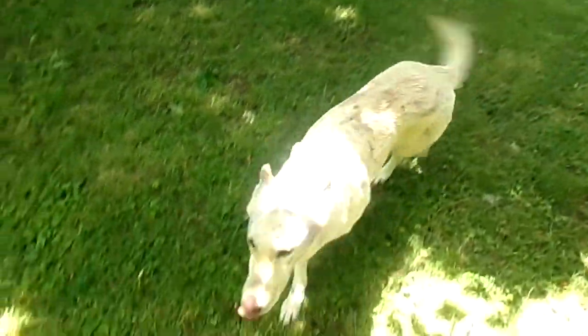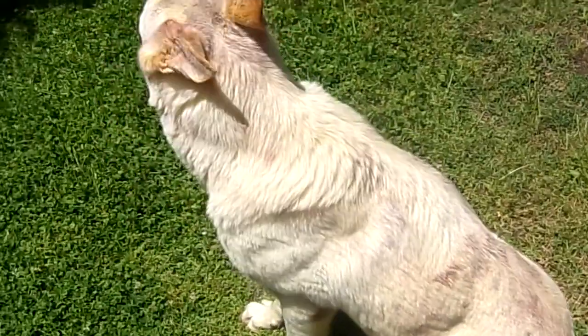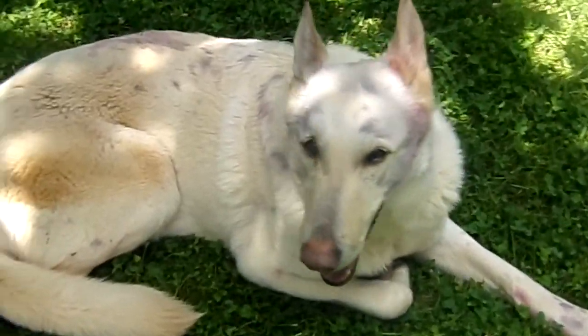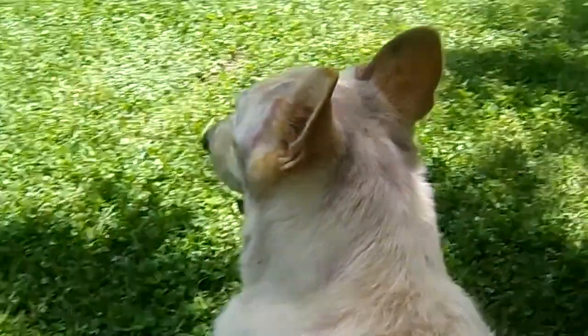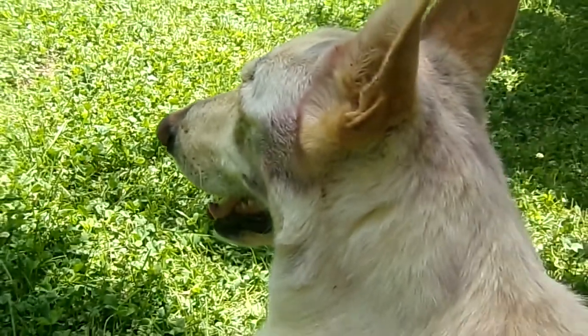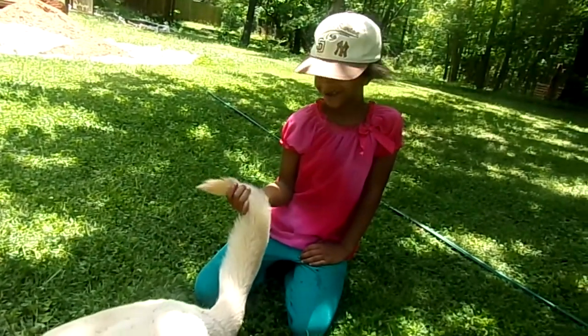Zara, come show everybody what you've done. Take a look at my white shepherd who is covered in stains from the mulberry bush. Zara! Come to the mulberry bush. Take a look at this. That's about the only part that is.